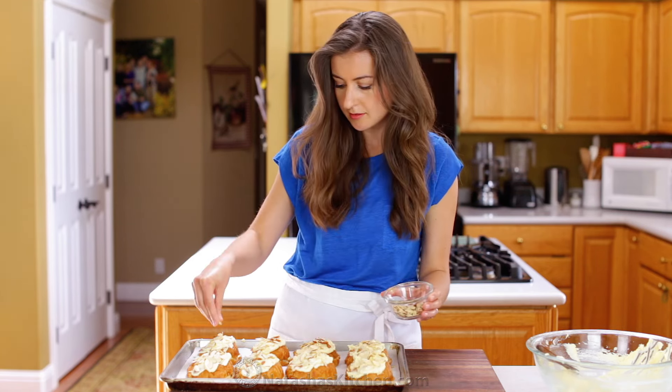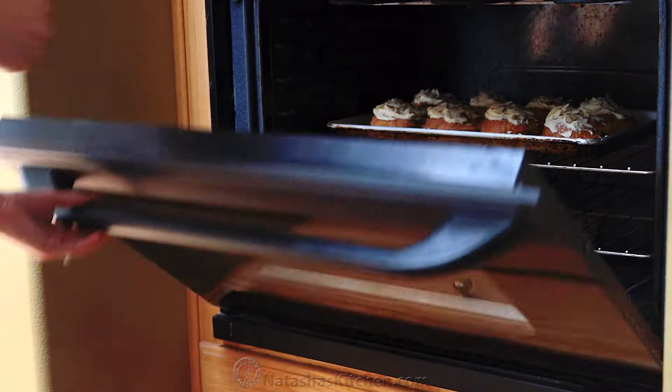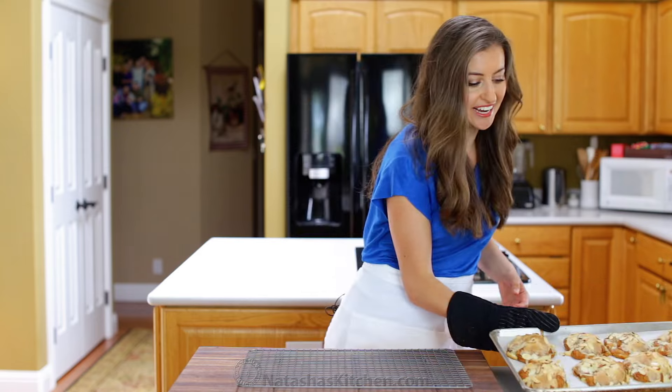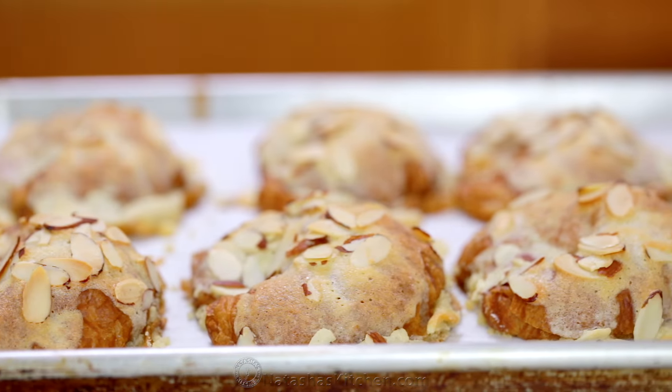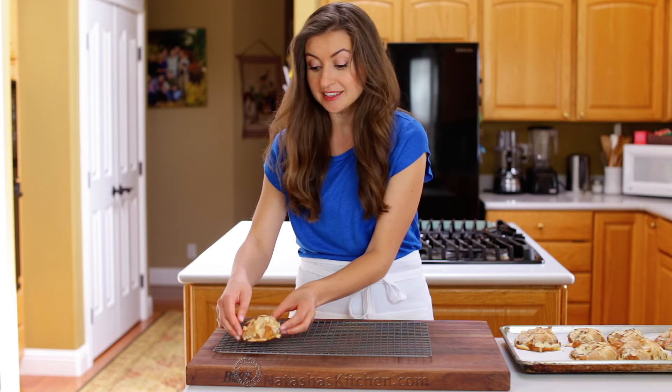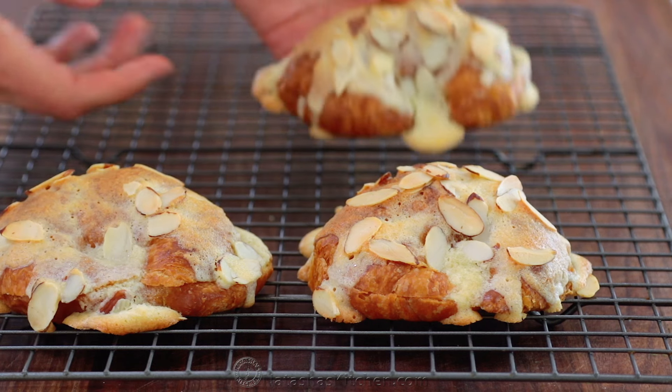Bake at 350 degrees Fahrenheit on the center rack for about 15 minutes or until the cream is golden. These are out of the oven. We're going to transfer these to a rack and let them cool completely to room temperature before dusting them with tons of powdered sugar.